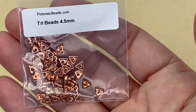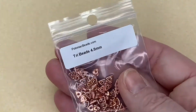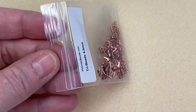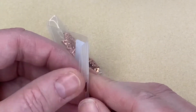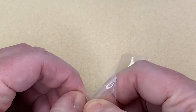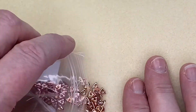We've got some Tri Beads, 4.5 millimeters. I don't think I have any of these. I just realized how dull my bead collection was before I started this subscription box — I keep thinking I'm going to cancel, but I just can't because look at the beads you get.